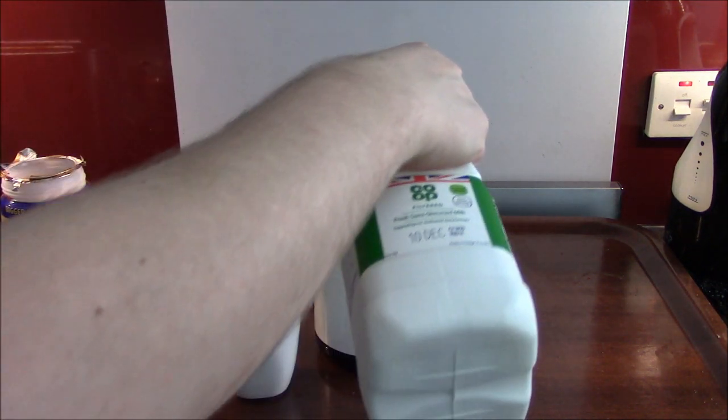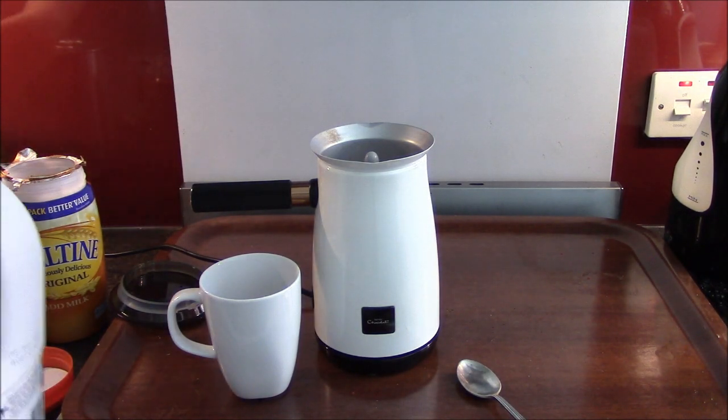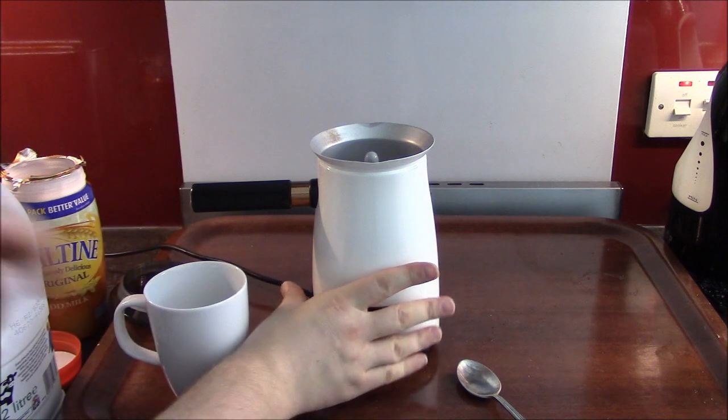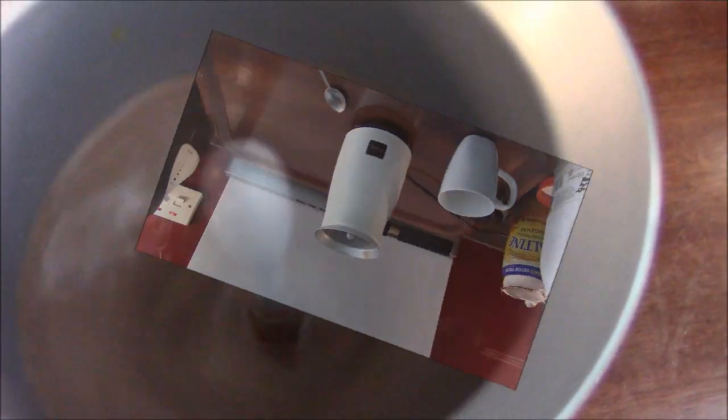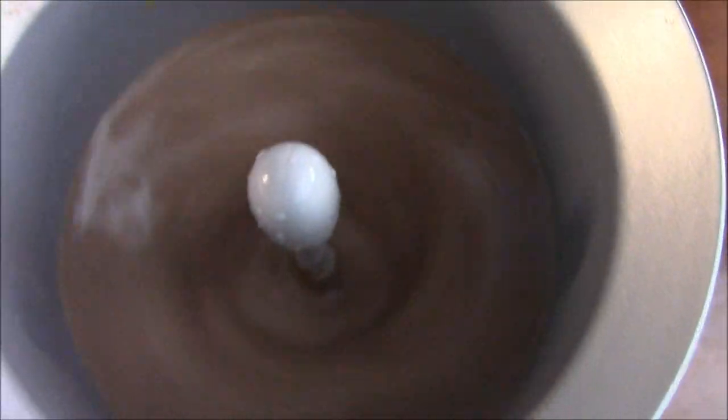Milk to the max! I'm totally in the way of the camera around here. Now we are milk to the max. Turn it on. And it's mixing well. Good, good.